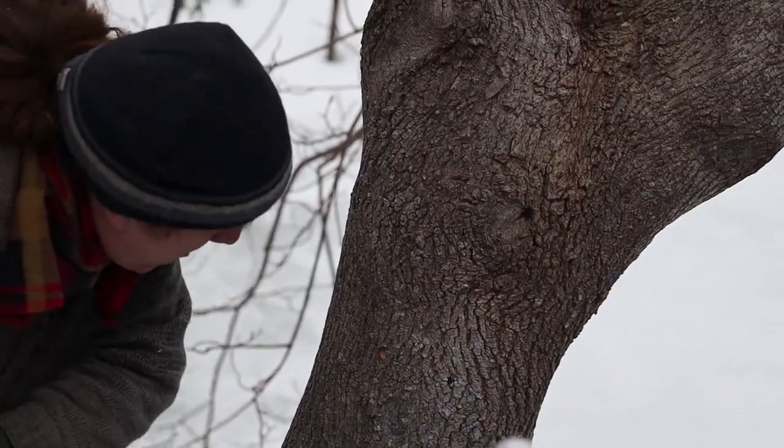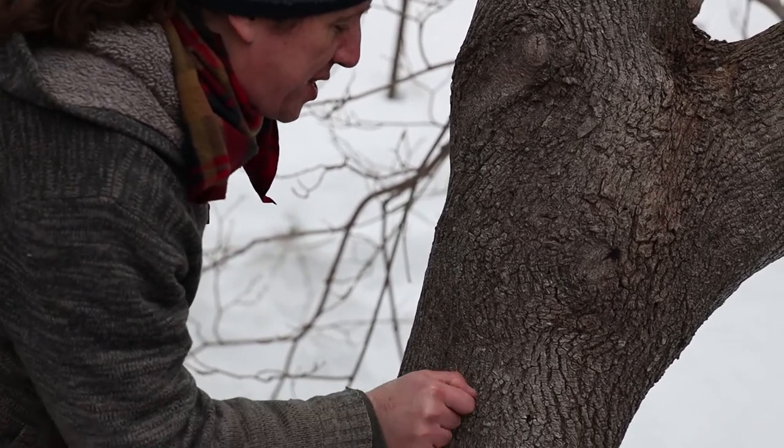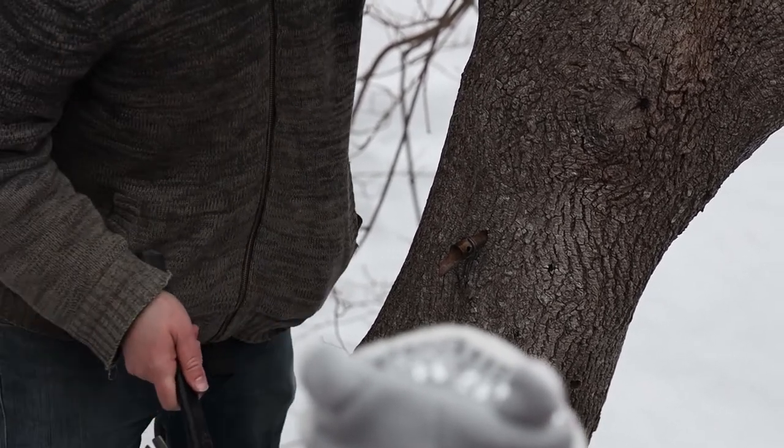No sap dripping yet. You can squeeze the tap in with your hand like this — just kind of twist a little until it's firm — and then just have something like a hammer and give it a couple of gentle taps. Make sure to fold the river.